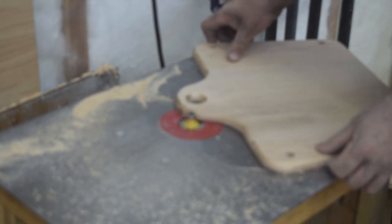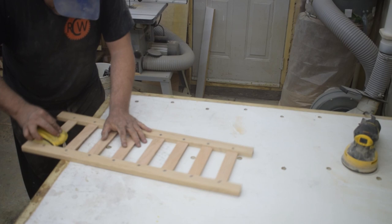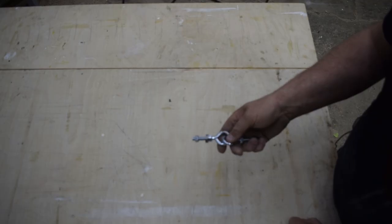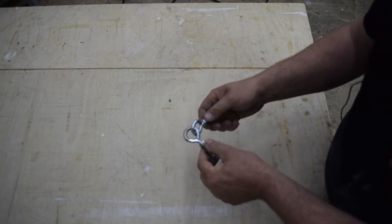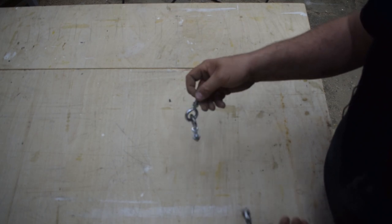Next comes the part that everybody loves. I start by hand sanding the slats up to 220 grit, then I use the random orbital sander and sand all the flat pieces up to 220 grit as well. And then to join these two pieces together, I got four 5/16th eye bolts — I use a little bit of heat, open them up, and join them together to make two linked pairs.